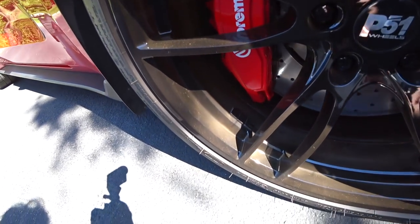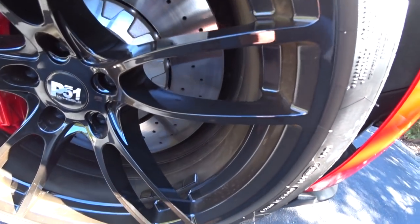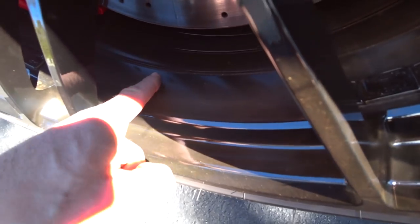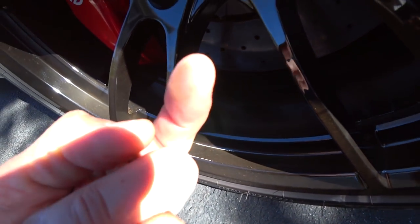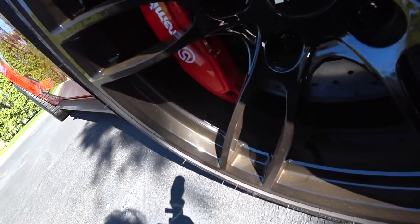Close up of the wheels before I show you what I'm going to show you today. And as you can see, the gloss black — there's a ton. See that? See that in the camera? I hope you can pick that up.